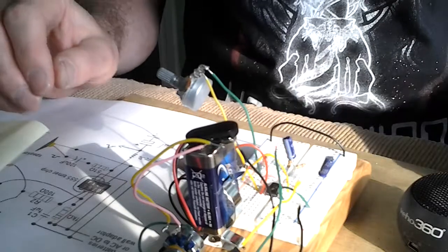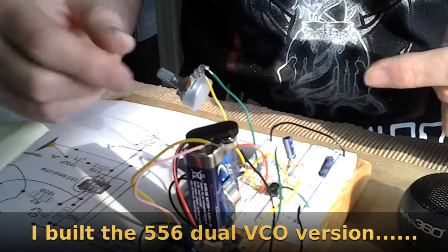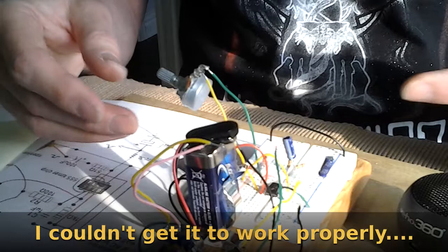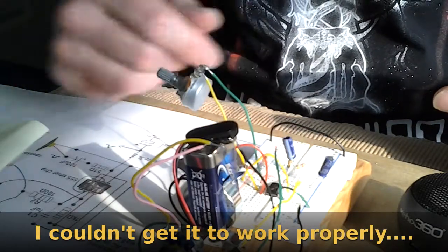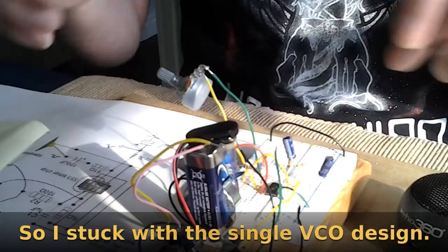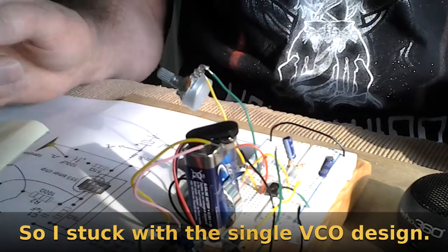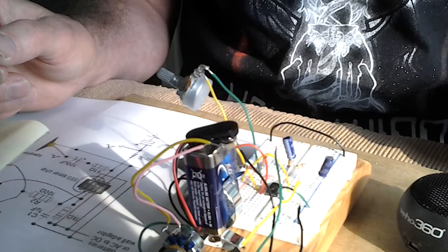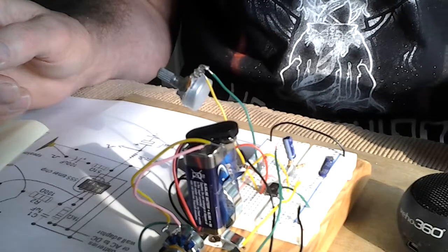On the finished design it's going to use a 556 chip. There's going to be two of these oscillators and they're going to have CV input as well, simply going to pin 5. On the 556 chip there will be two of these, so I'll have a twin oscillator and you'll be able to switch between square wave and triangle wave output. Pretty successful test if I say so myself.